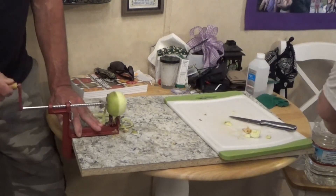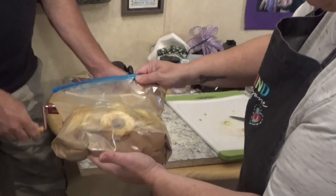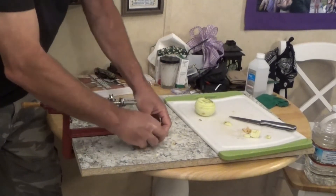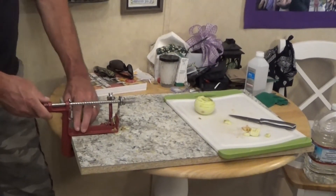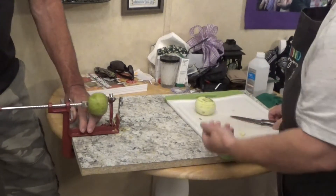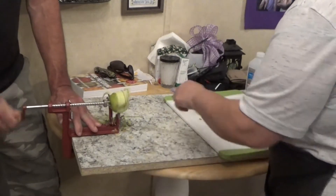We're a little late on the draw here with the camera, but this is the bag — I got my cinnamon in it and everything. He's working the peeler and the corer, and I'm doing the cutting and the bagging.